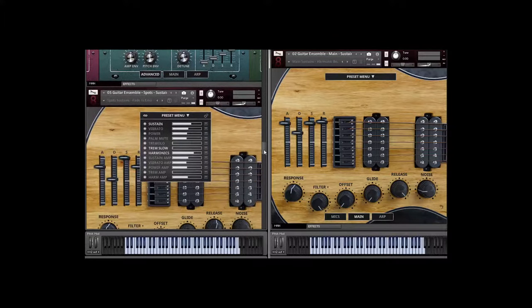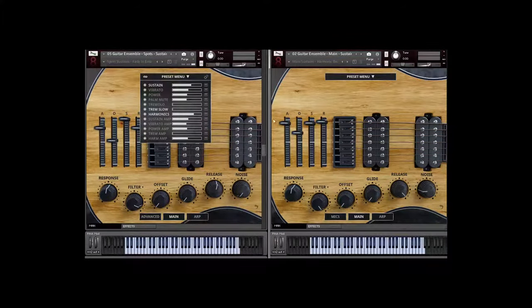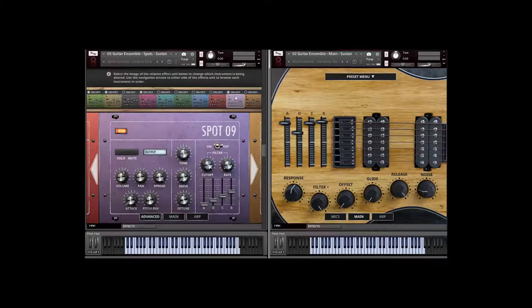Let's move on to the sustains of the library. The sustains, particularly for the spots, have a very clean, local sound. Let me play a little bit with a patch combining our sustains, slow tremolos — which are velocity-based on the mod wheel — and the harmonics. By combining these different things, plus the fact that you can control 10 different human beings and their guitars, it's just beautiful.